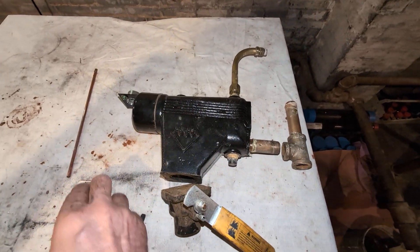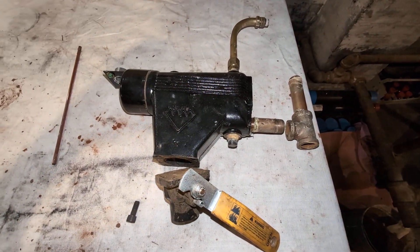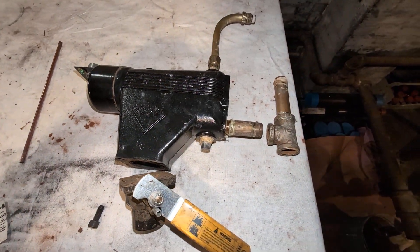Hey, welcome to my show. What we have here is one of my least favorite low-water cutoffs, something I've hated on before — the McDonnell Mellor No. 67. My least favorite, of course, is the 47.2.